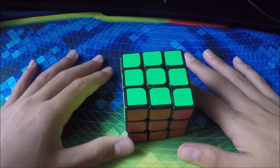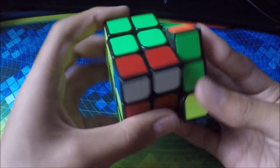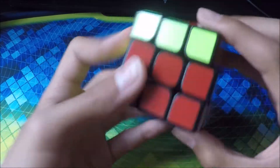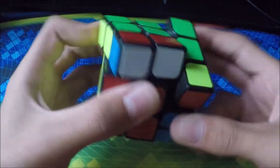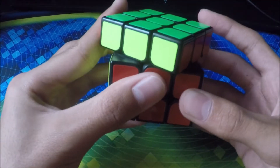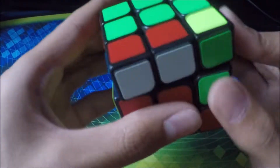The next cube we have is another 3x3. Not sure entirely what brand this is — like a lot of cubes on this list. Just like the other one, it has a crunchy feeling, not too good of turning, and the corner cutting isn't too good either.